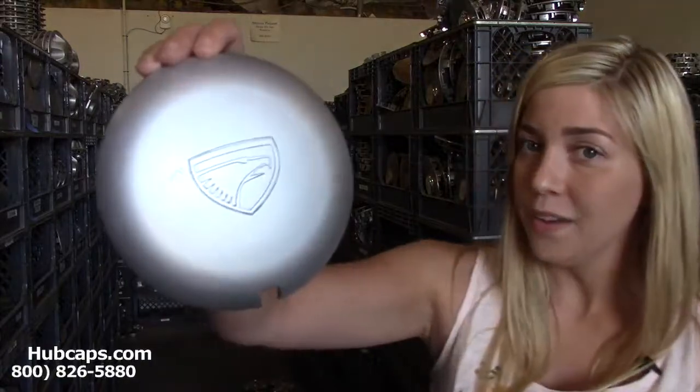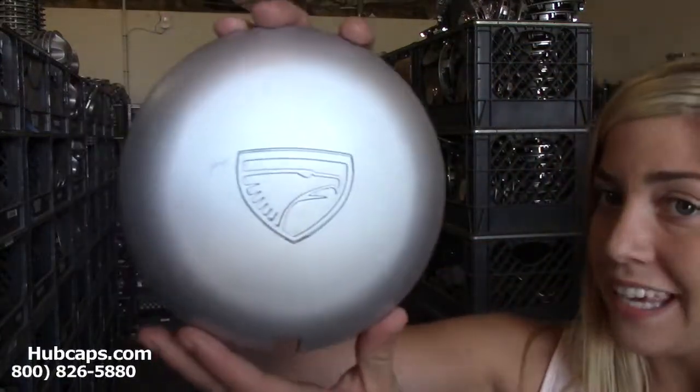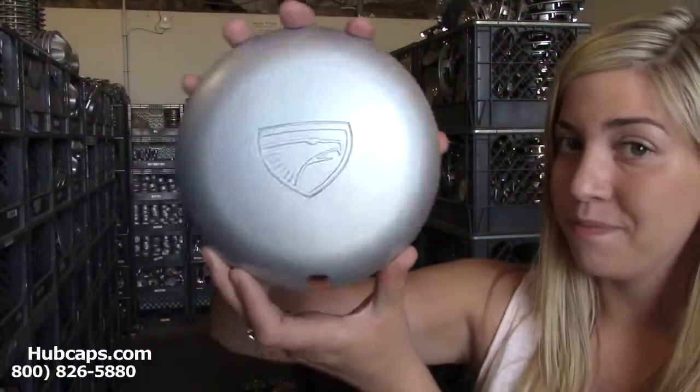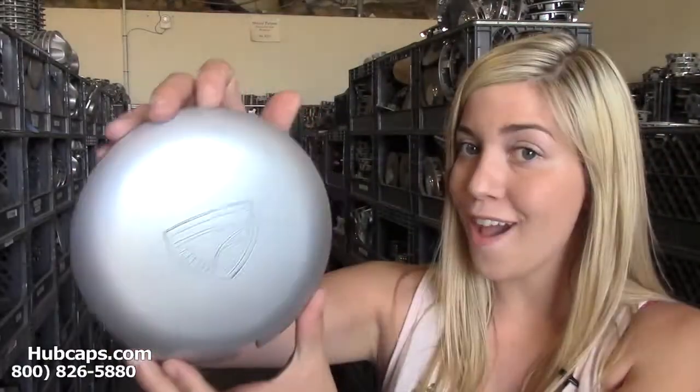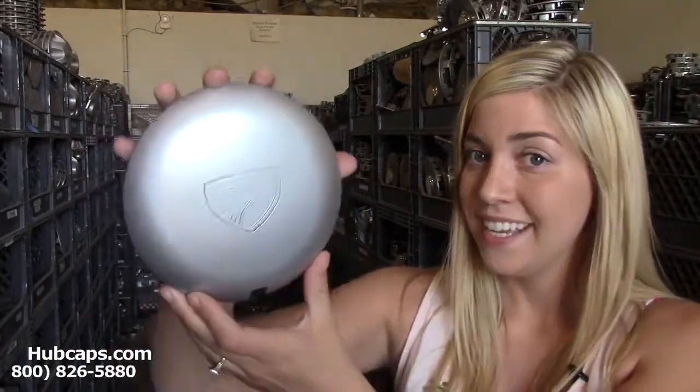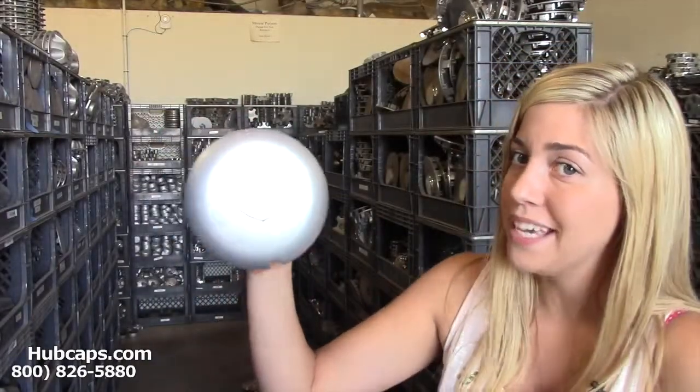Let's take a look now at one of our factory original Eagle Summit center caps. All of our hubcaps and center caps are used, however they are fully restored.